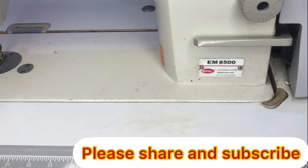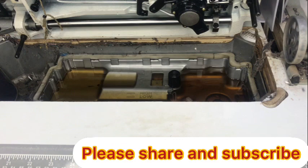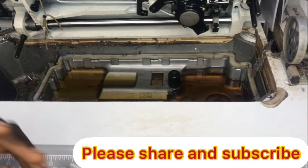This is episode two of how you service your machine indoors yourself without consulting anybody. On this video, we'll be talking about how you clean this side of your machine, and this side. Please pay close attention — I'll be discussing a few things that will give you great insight on how you maintain your machine.